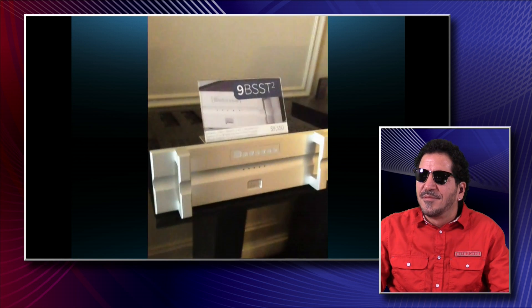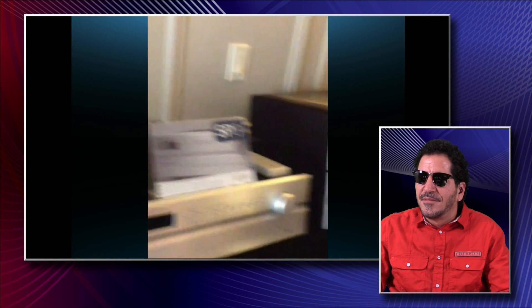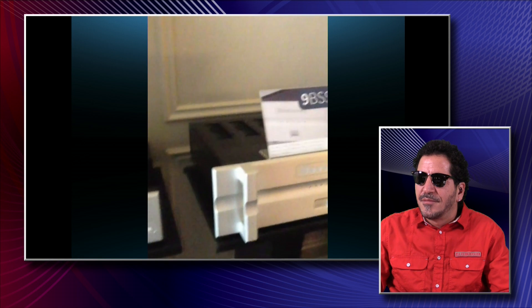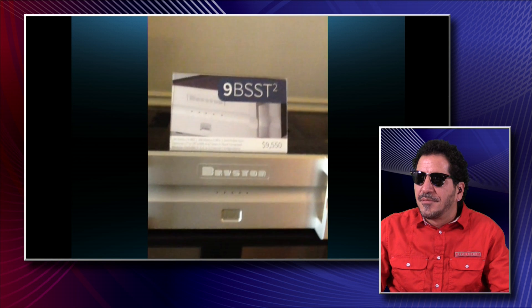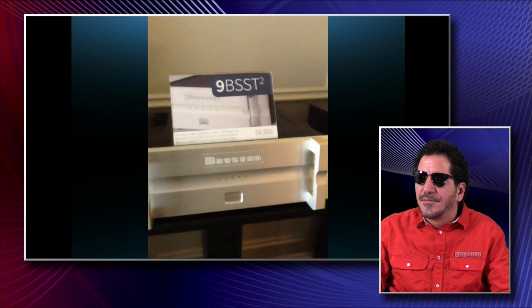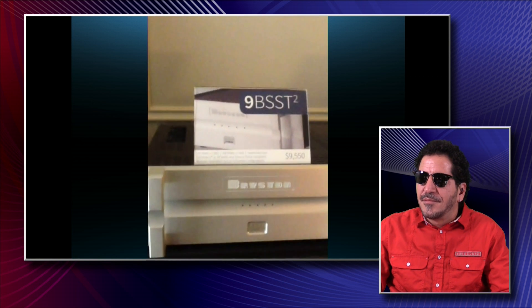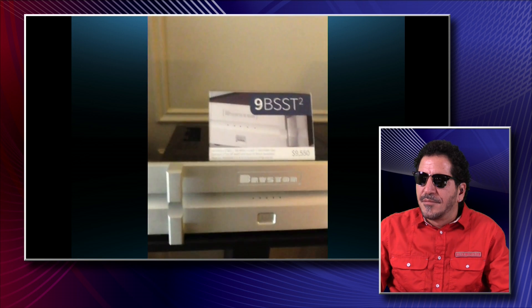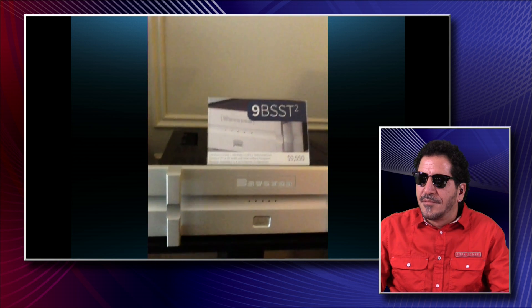Each one of our amplifiers, regardless of how many channels is contained within the chassis, has its own power supply including its own transformer. In the case of our 28Bs on display, you've got one transformer and a 1,000-watt channel in each chassis. Looking at our 9B SST-squared, you can get 140 watts out of each of five channels, and each of those modules has its own transformer and a very high-powered power supply. We use our custom-patented quad-complementary output circuit, achieving very high power and extremely low noise levels at 110 dB below full scale.